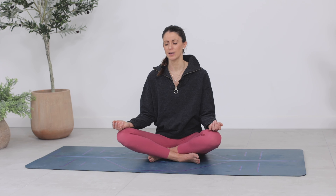Let's start by checking in using the breath — breathing in and out through the nose. Feel your ribs expand front way, sideways to the back as you inhale, and feel them melt back towards centre as you exhale. There's no forcing; it's just the natural movement of your breath.